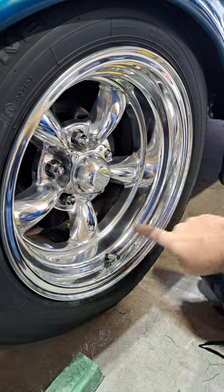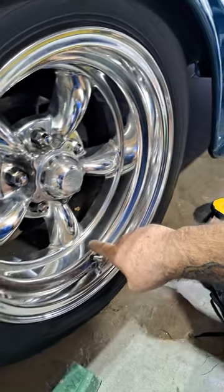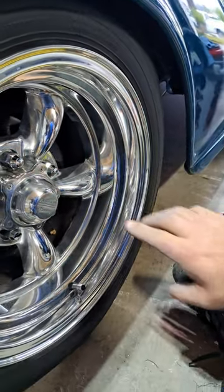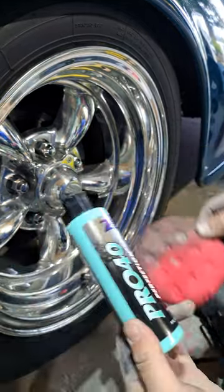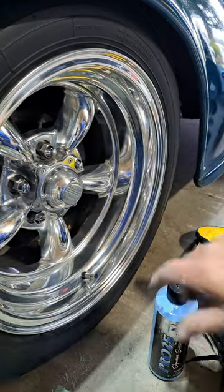You should have seen a clarity difference, and I can see from here right here up into here — seems a lot clearer. Then my final step: I will take the Pro 40 on a pad, wipe it on, buff it off. If I need more, I'll finish down with this. That's it.